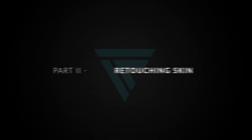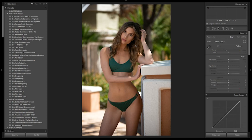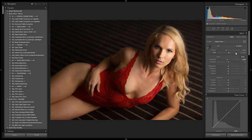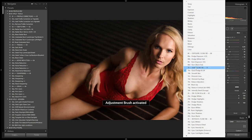Now let's go on to part two: retouching skin. The presets are going to be very self-explanatory. This is a boudoir shot. I'm going to get the image roughly processed — it was shot a bit warm, so I'll go ahead and apply soft light. This looks nice. Now I'm going to go under skin and flow and start working through the skin options.